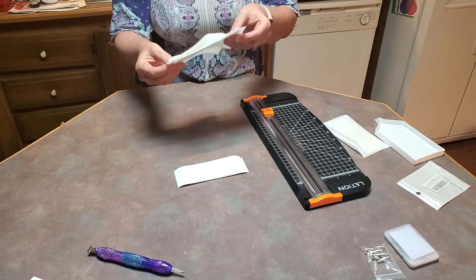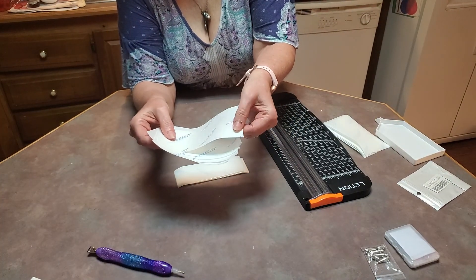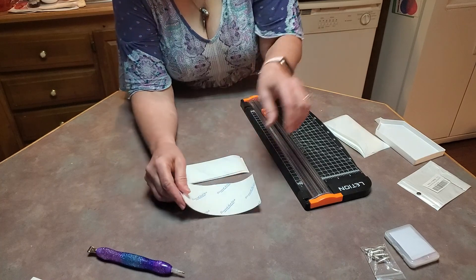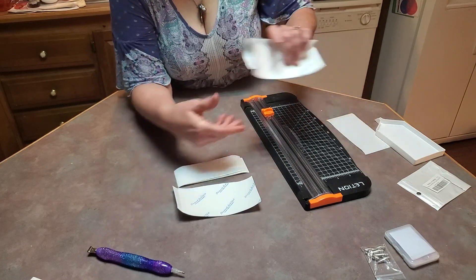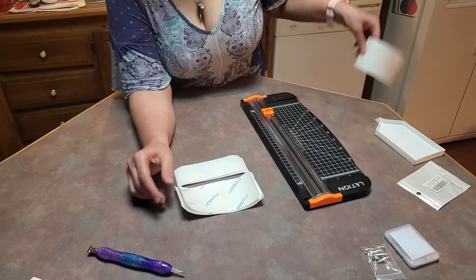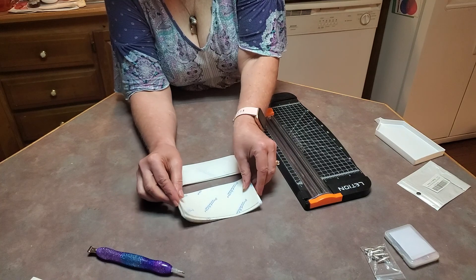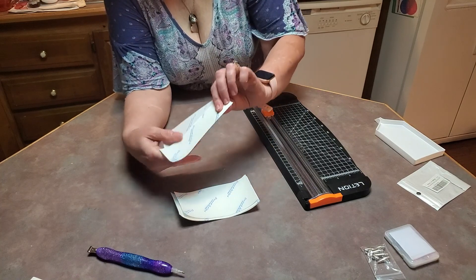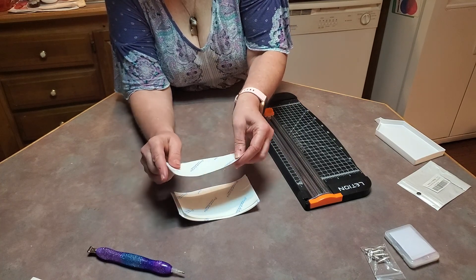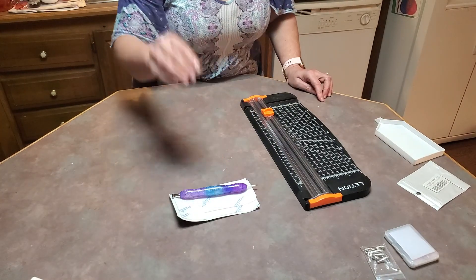These are not double-sided — you have to put them with the lettering facing up. You can get some on Amazon that are double-sided, and it doesn't matter which side you put down. With Diamond Art Club ones, the writing must face you, otherwise they will stick and they will tear your canvas to pieces.